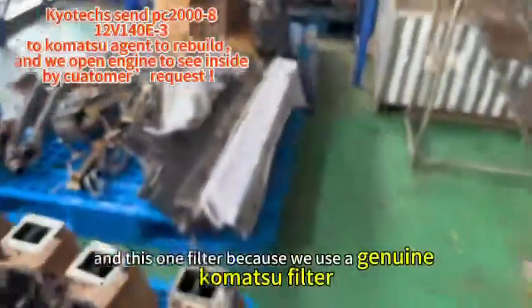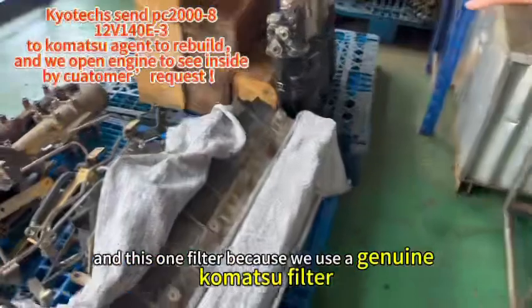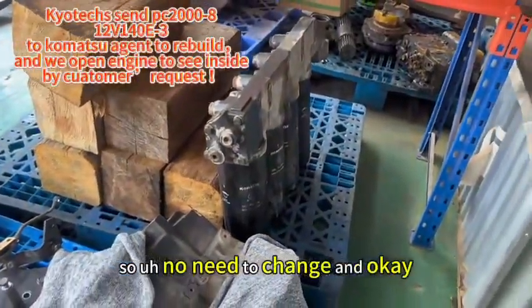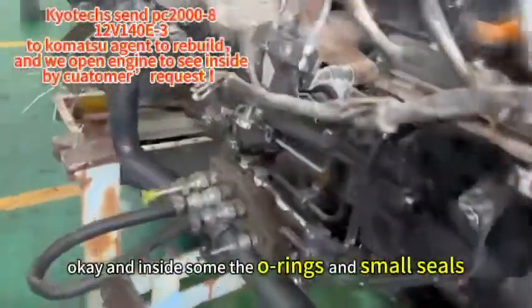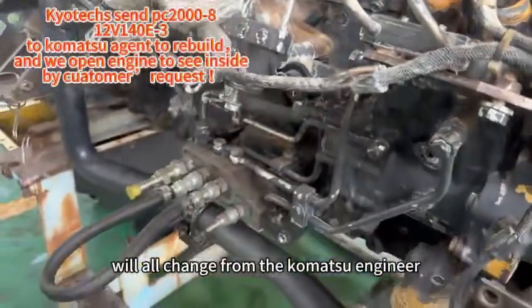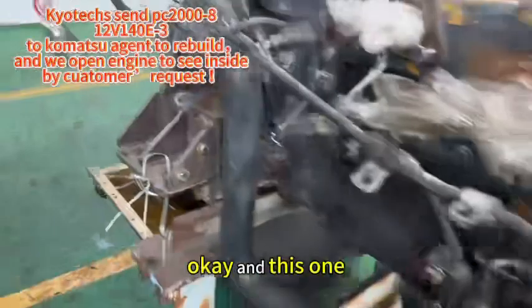This filter — because we use a genuine commercial filter, no need to change. And inside, some o-rings and small items will all be changed with commercial genuine parts.